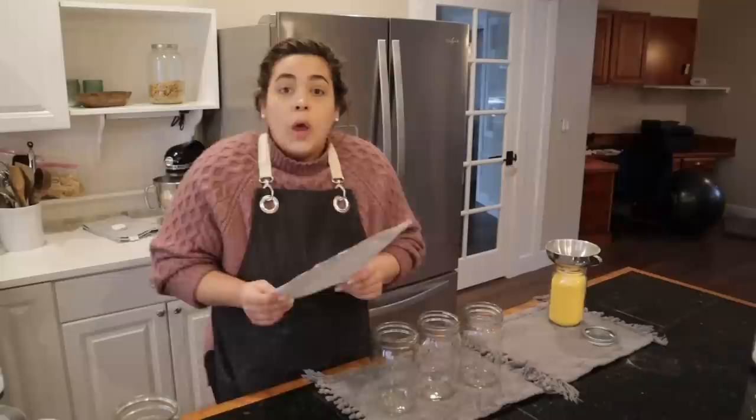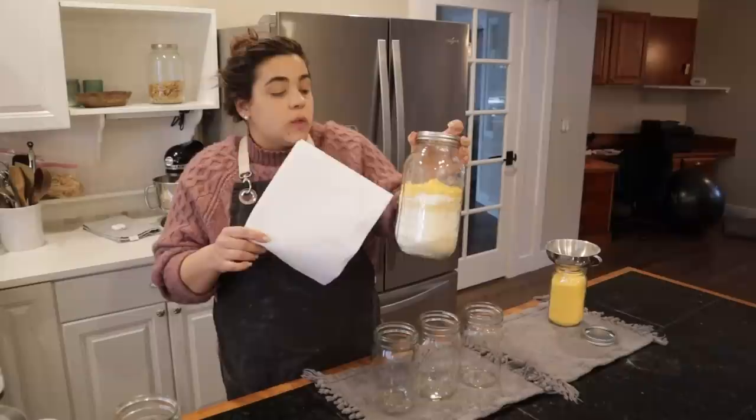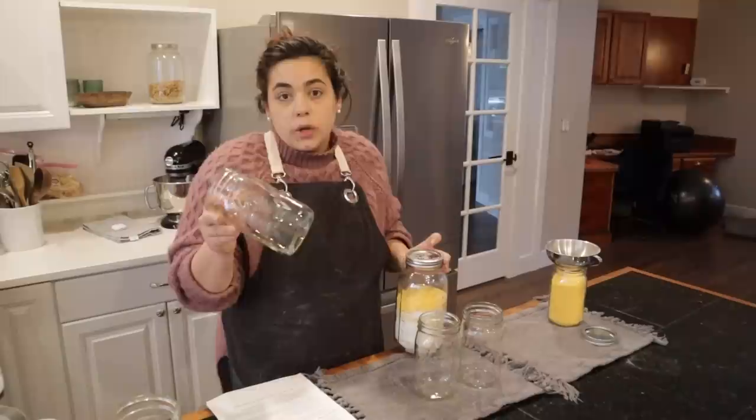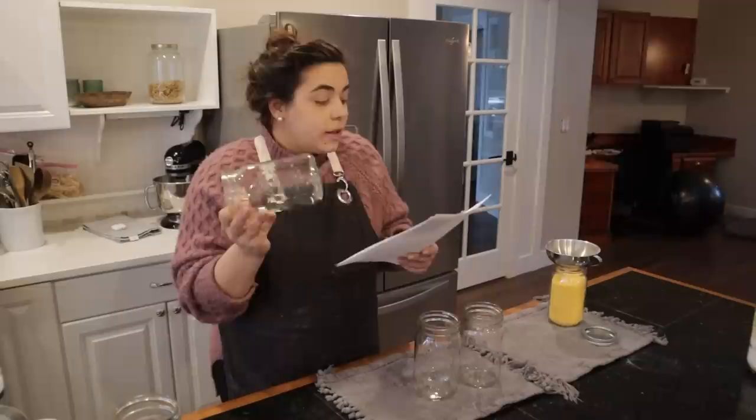Let's get going on the brownies. If you didn't want to put the cornbread in a half-gallon jar, you could cut this recipe in half and it would fit in a quart jar, making a 9 by 9 pan of cornbread. The brownie recipe we're doing makes a 9 by 9 brownie and all the ingredients should fit in a quart jar.